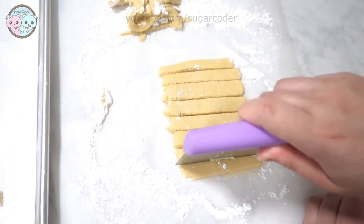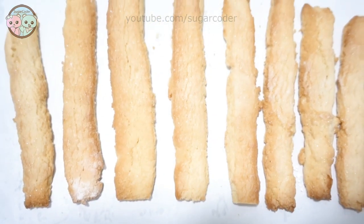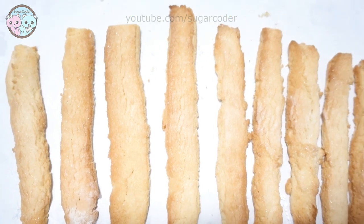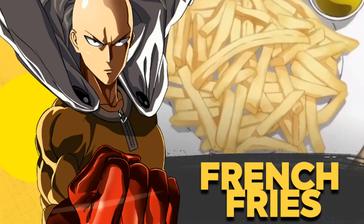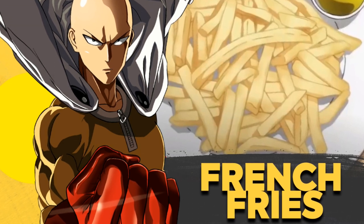These cookies are so delicious! The recipe is on my website sugarcoater.com as well as in the video description. Don't forget to check out A Taste of Anime's YouTube channel. Thank you so much for watching and have a sweet day.